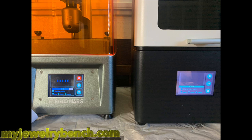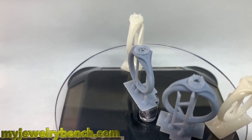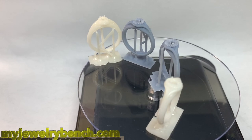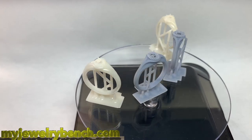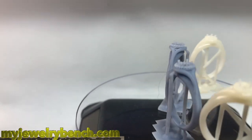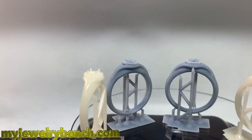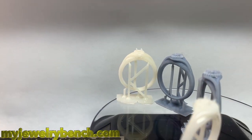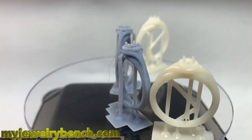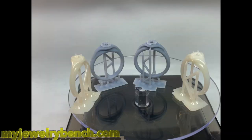When the EPAX finished, we had 81% done on the Mars. Here are my models — they didn't turn out too bad. The Elegoo Gray Resin printed perfect in both printers. I did have a 19% improvement in speed on the EPAX.